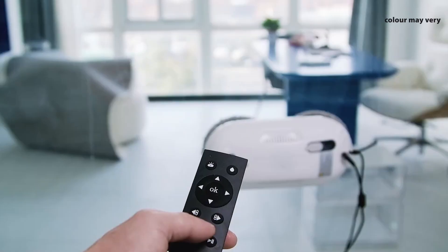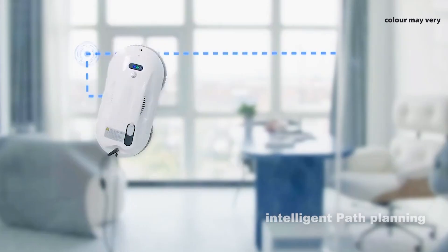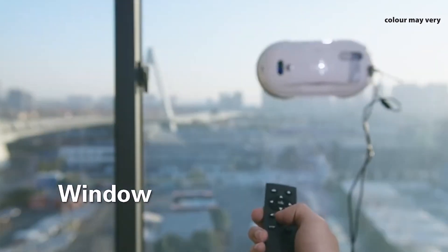The convenience of remote control cleaning means your windows have never been easier to clean. Say goodbye to hard-to-reach places and hello to effortlessly clean windows and surfaces throughout your home.